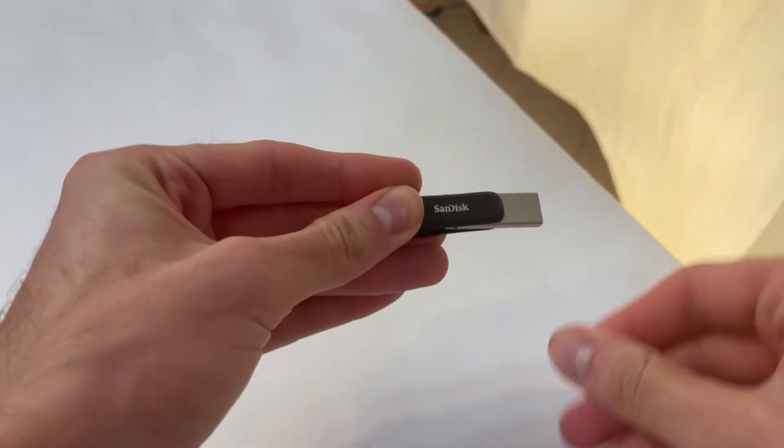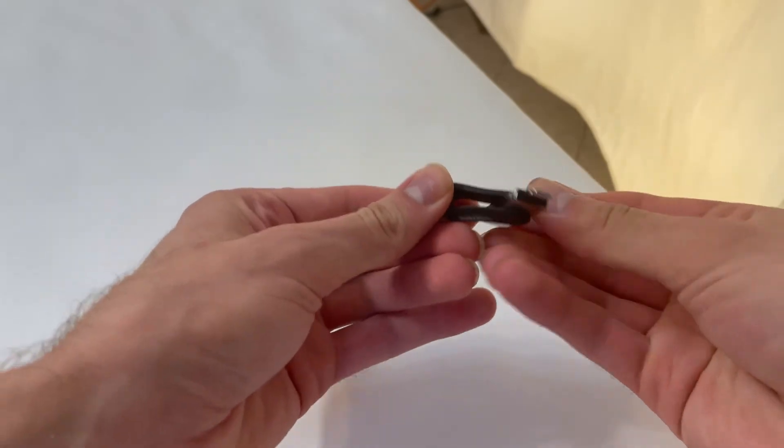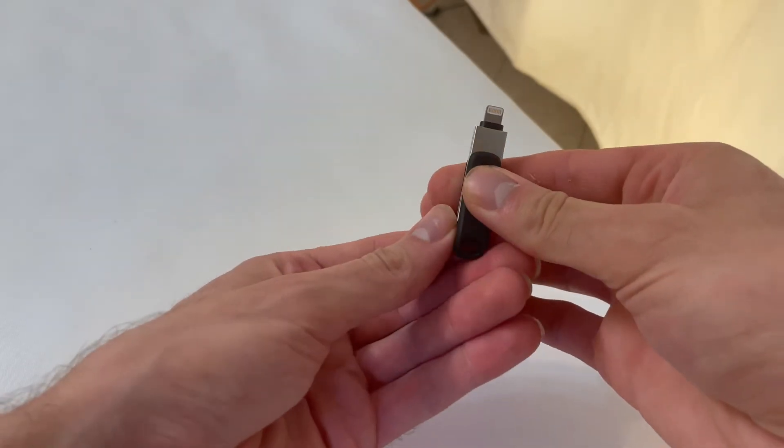It's simply a USB drive with a USB-A port on one side and a Lightning port on the other. This allows you to plug it into your iPhone or low-end iPad or into your computer and access these same files.